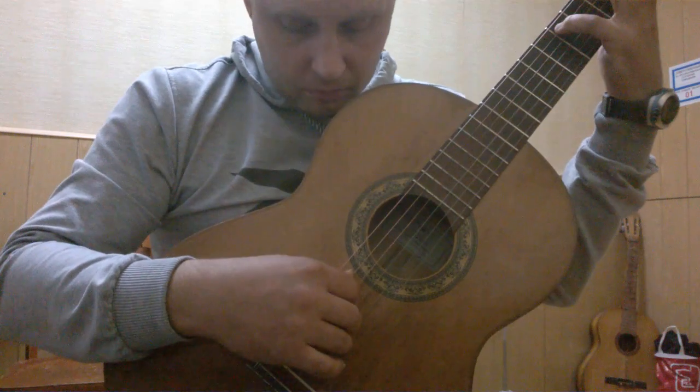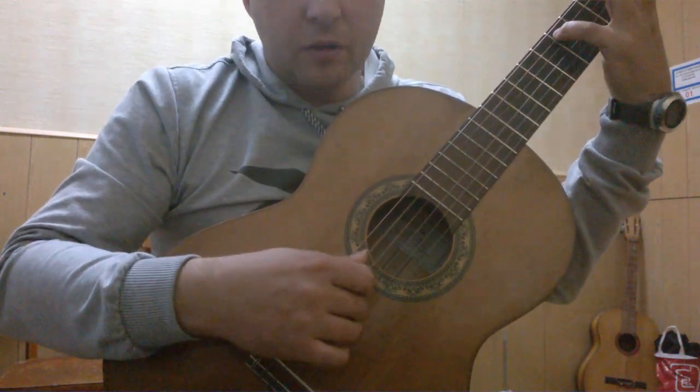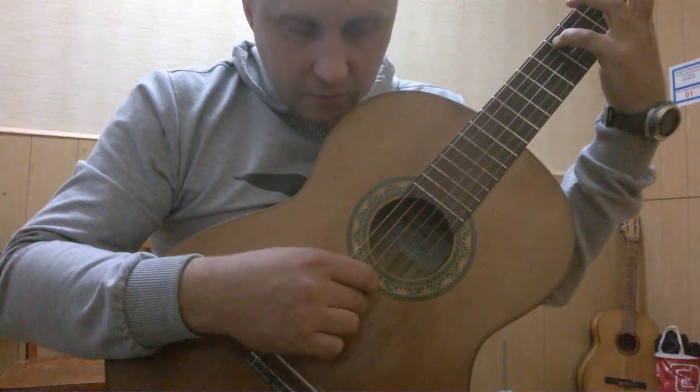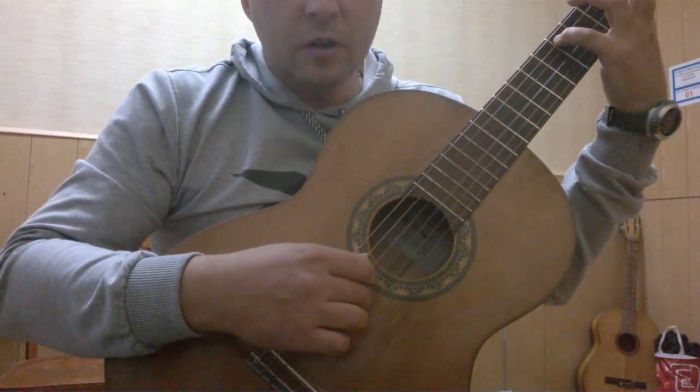Еще разок — 5, 4, 3, 4, 2, 3, 4, 3. (Once more — counting through the finger positions: 5, 4, 3, 4, 2, 3, 4, 3.)